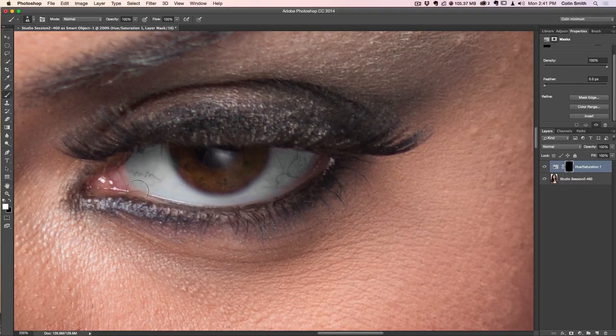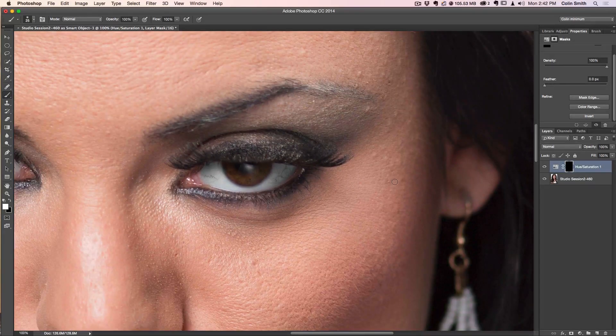I want to keep some pink in there because if you take all the color out, it doesn't look natural. We can take a little more out in the bloodshot areas, just up to the edge — get rid of the bloodshot appearance but don't remove the pink from areas that should be pink. At 100%, looking at before and after, you can see that just by taking the color out you're getting a much more realistic look to the eye.